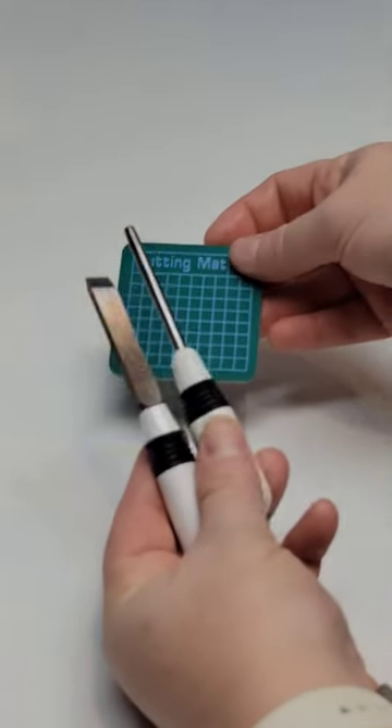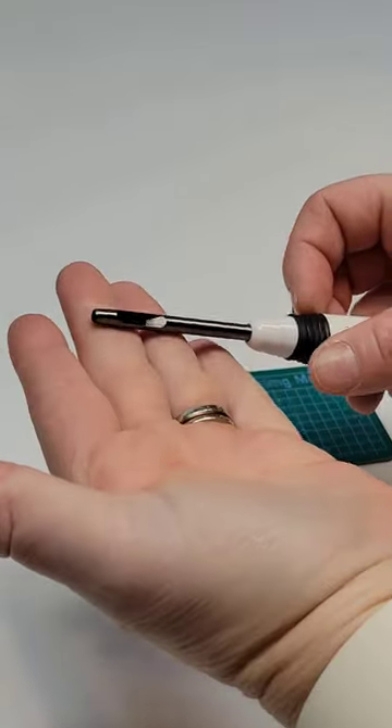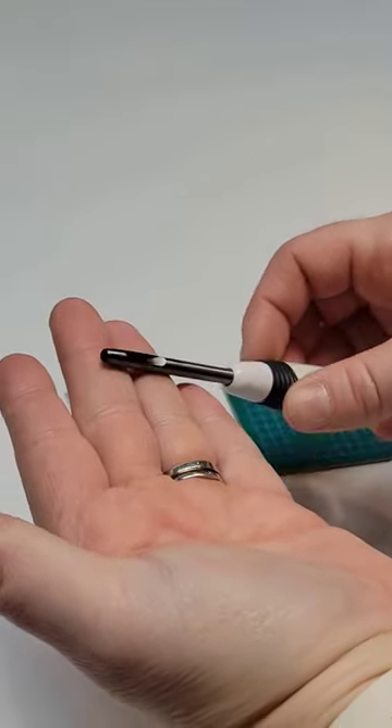Another fun tool that you need in your sewing room. We talked about the straight cutter in our previous video — now we're going to talk about the hole puncher and what that's used for.